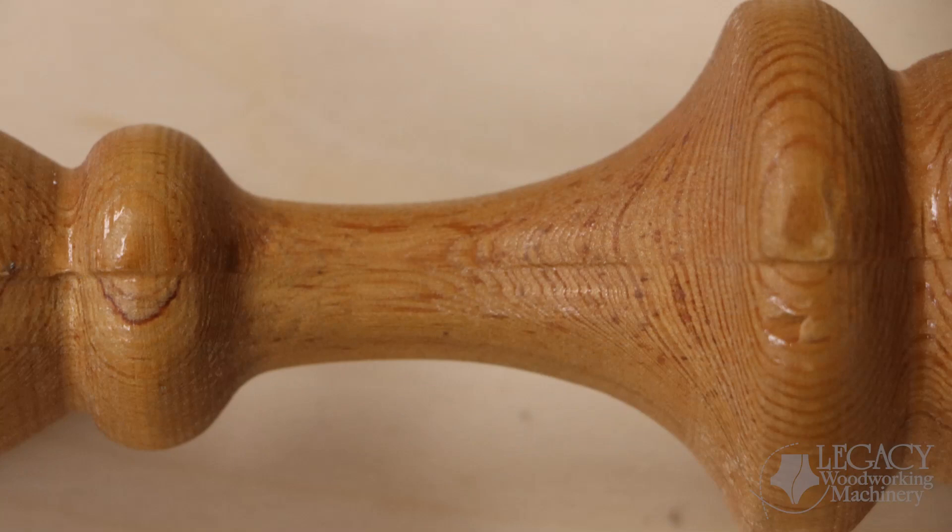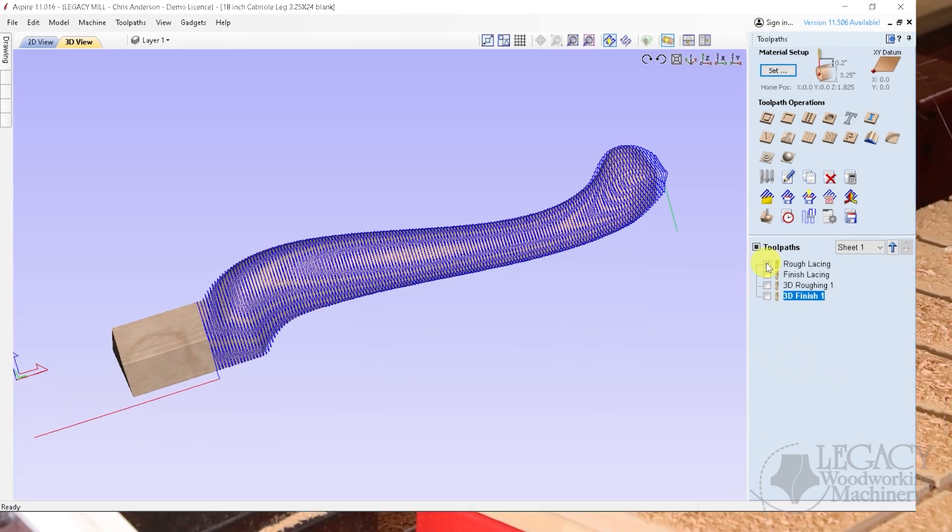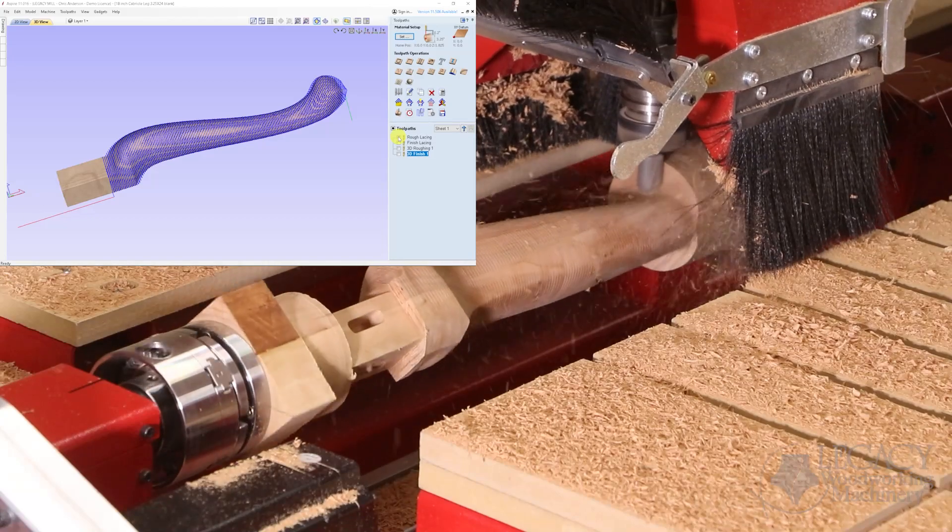This method is what every other CNC turning center would use. Instead of raster carving, we used the Vectric software to toolpath a lacing technique that was pioneered by one of our customers, Milo Scott.